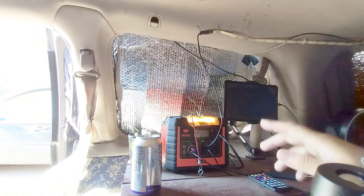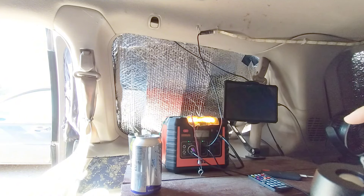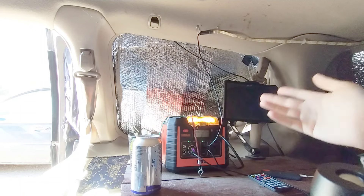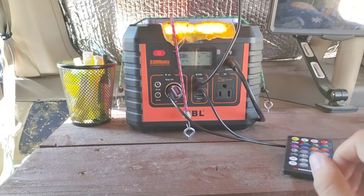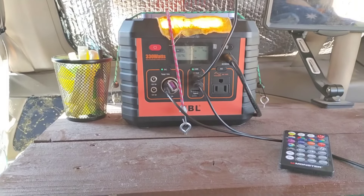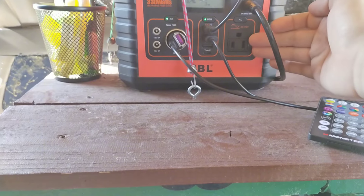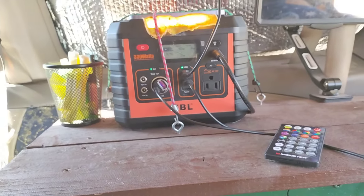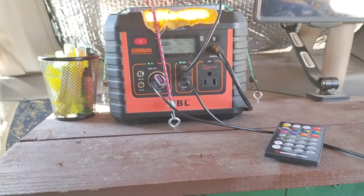The battery itself has a solar charge controller and the solar charge controller allows for a 52 watt input, which allows the battery to charge. The battery's max is 330 watts, however it does have a peak wattage of 600. The AC inverter itself is a pure sine wave and the charge controller is built into this unit. This unit is called an EBL 330 watt multi-purpose power station.